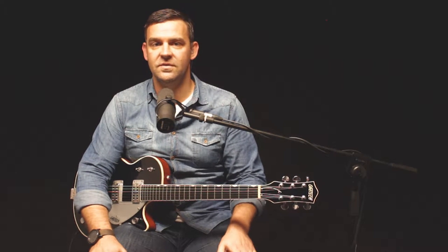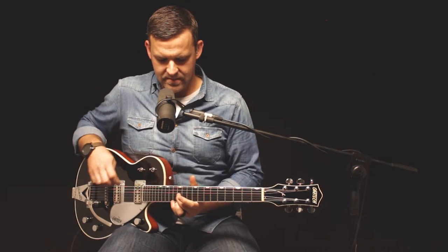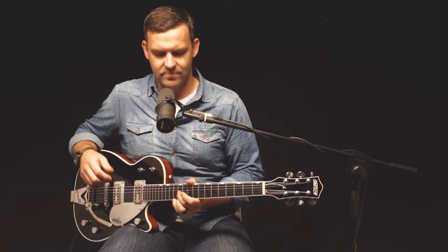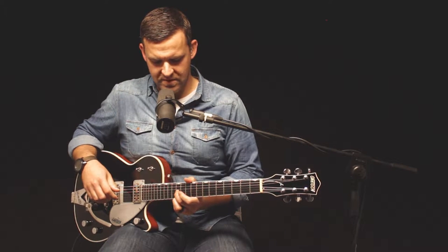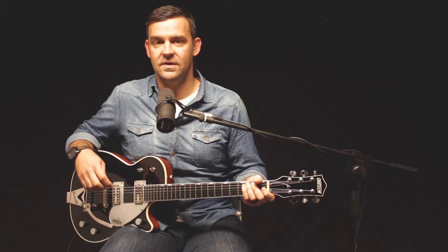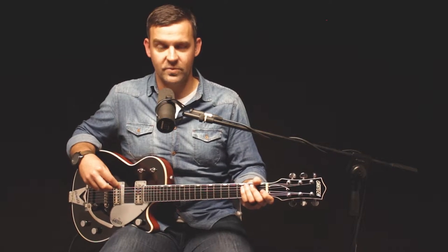So this song — the intro and the first verse we are out, so the electric comes in on the second verse, just before the chorus. I'm basically following the notes that the bass is playing, just with these two-note chords kind of running all the way from the E minor all the way down. This is verse two and you would play exactly the same for verse three after chorus one as well.